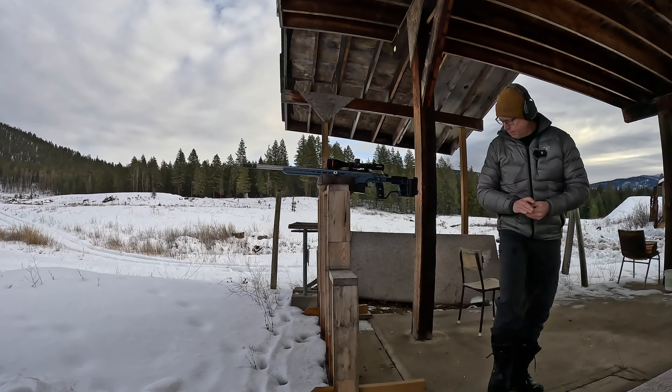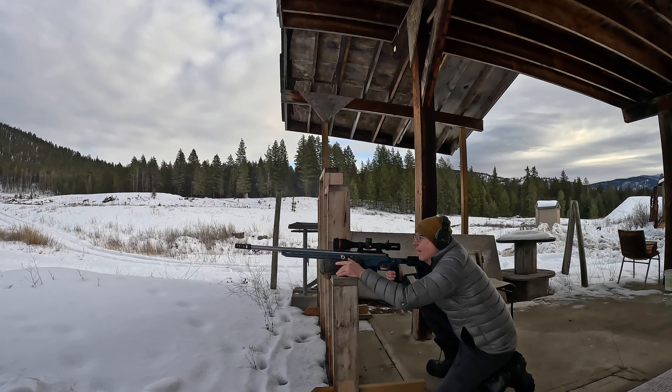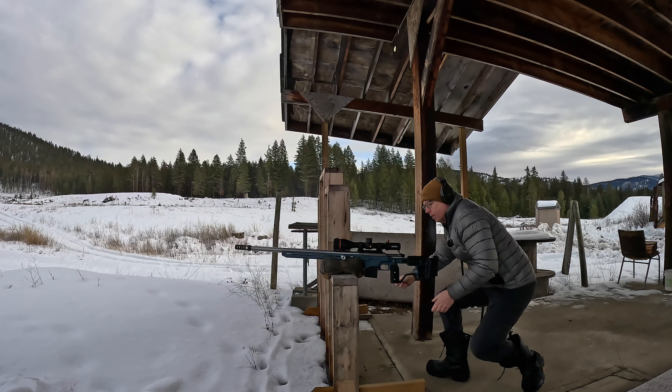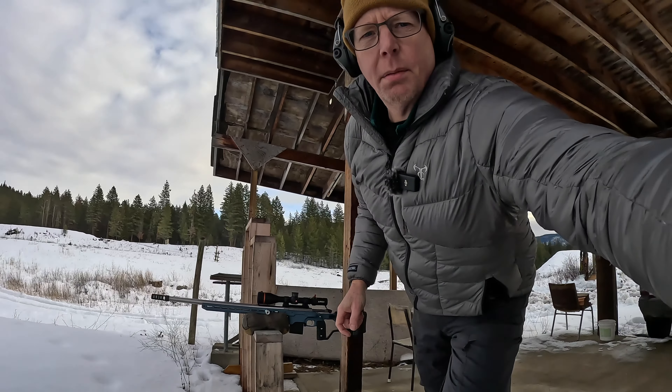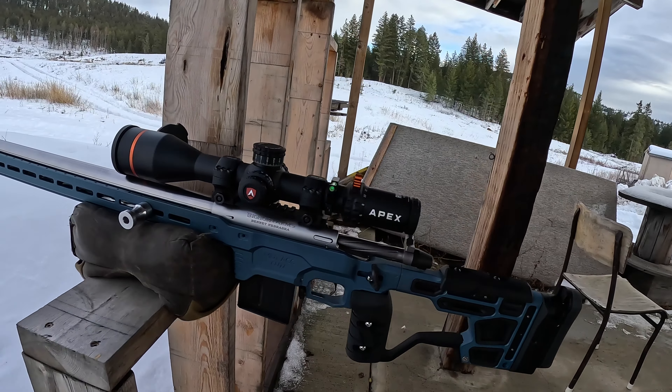This thing feels pretty nice. I'm going to take one more, maybe kneeling. Very nice. So in my books this thing's ready to go. All I had to change was one tenth to the left — vertical was already good. Here's my new match gun for the 2024 season.